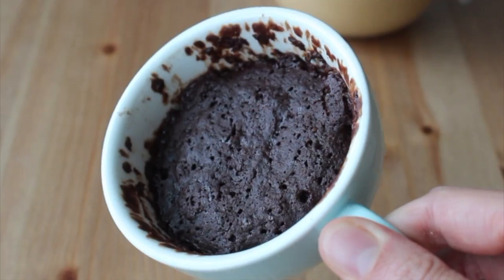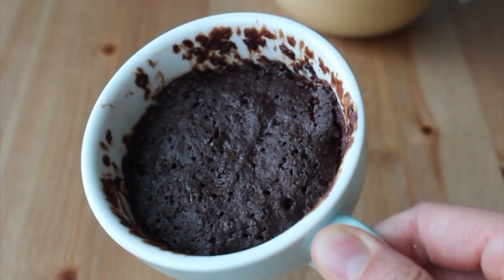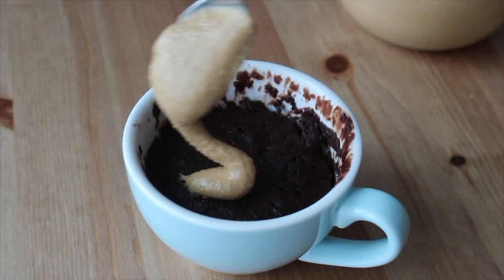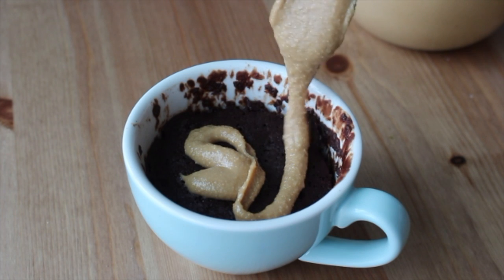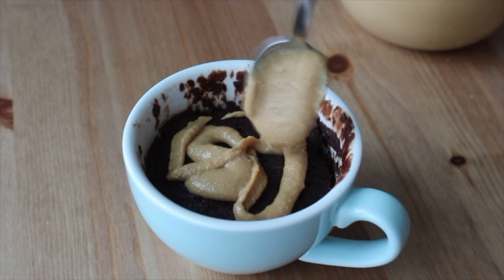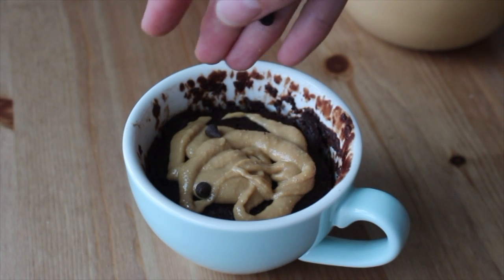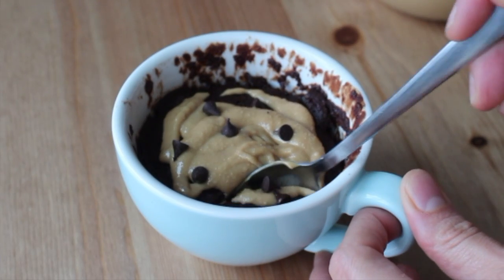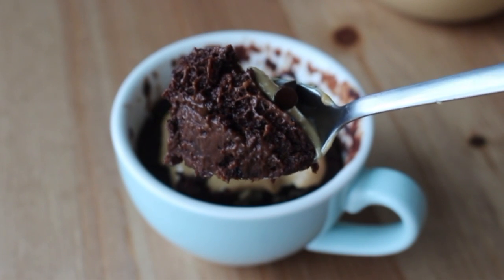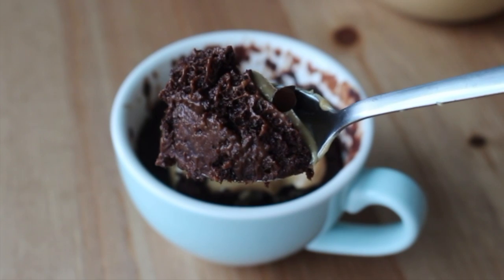Put it in the microwave for about a minute — you can stop after 30-40 seconds, check on it, let it sit, then continue microwaving until the center is cooked through. I love to top mine with some natural peanut butter and a few more chocolate chips. It is so fudgy and cakey and will definitely curb your sweet tooth!